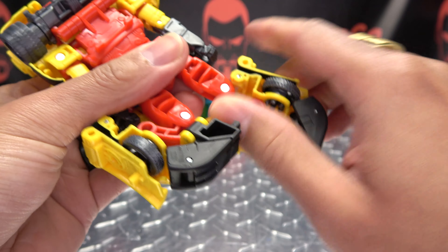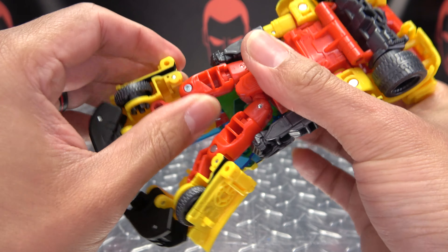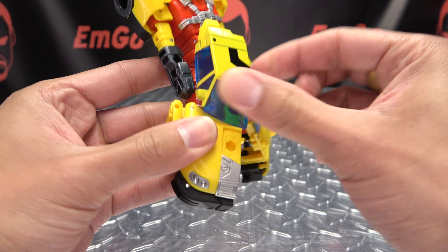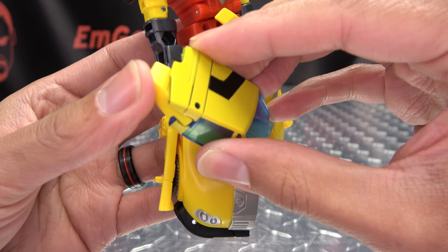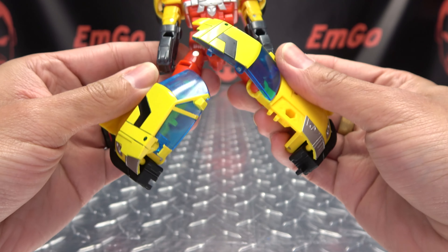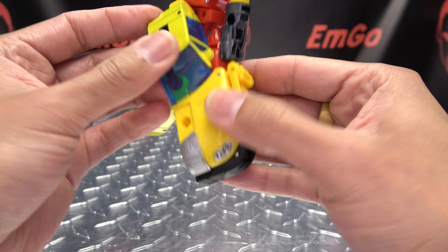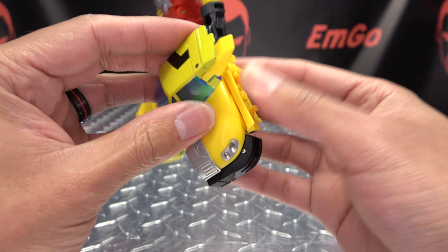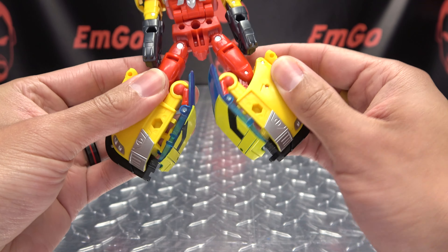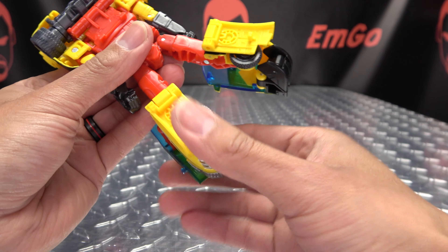Just line that up and push that in. Same thing - bring that down and tab that in like that. Once you've done that, take this little roof section and start swinging that down, take this little panel and swing that in, bring that down the rest of the way. Do the same thing on the other side - rotate this down, rotate this little panel down, bring it the rest of the way and swing that in. Once done, rotate the legs so they are facing forward.